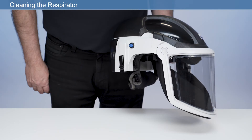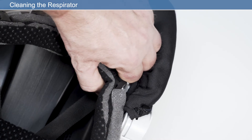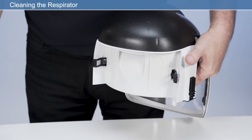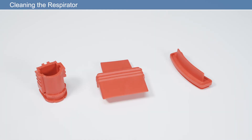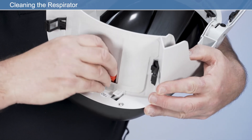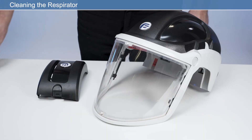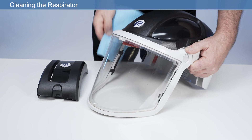The respirator should be cleaned after every use. Remove the respirator from the user's head before cleaning. Never use pressurised air on any part of the respirator. Before cleaning, remove the headband assembly, P3 HEPA filter with cover, along with the rechargeable battery. Insert the provided cleaning plugs as shown for the air outlet, air inlet and battery cavity. Do not turn the respirator upside down or fill any areas or cavities with liquids. For respirators with contamination, ensure that the face shield is down and the respirator is upright.